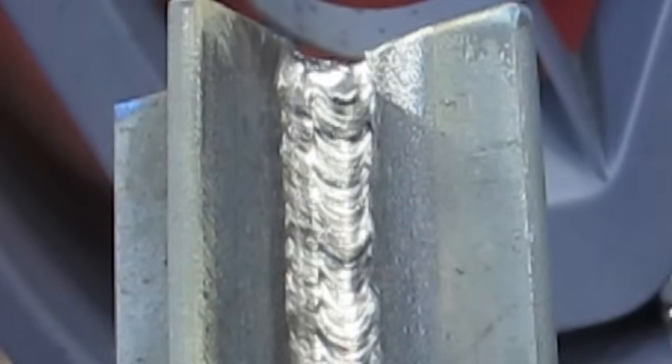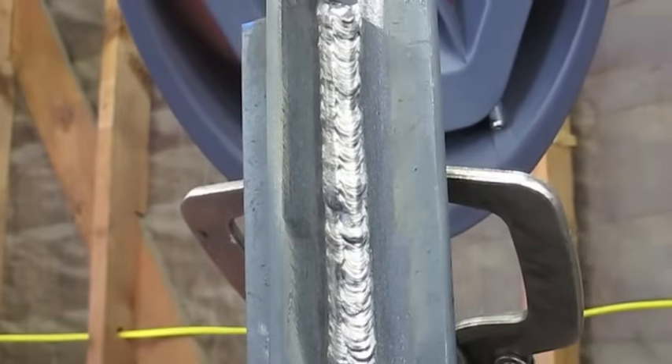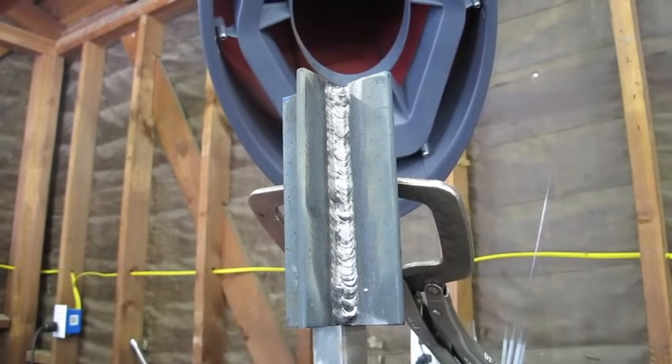That's what we're looking for — good fusion into the sides throughout. Good fusion along both sides, no undercut. For those of you who don't understand what undercut is, it's basically almost self-explanatory — when you see it, you'll know. It's like a digging or a gouging, a cutting into the side. The reason why it happens is because you go over the plate either too fast or your amperage is way too hot, and you're just gouging out rather than filling in. So that's where we're at.